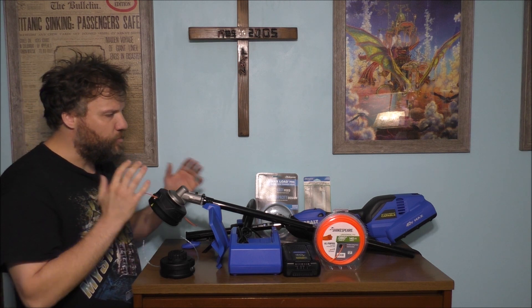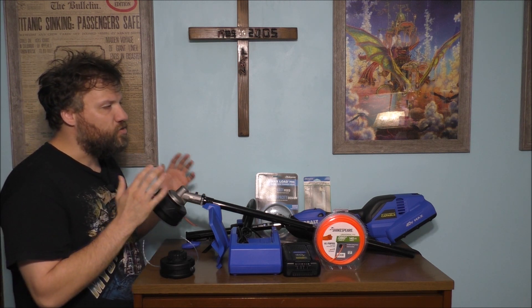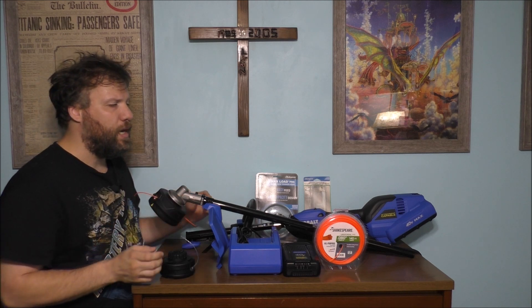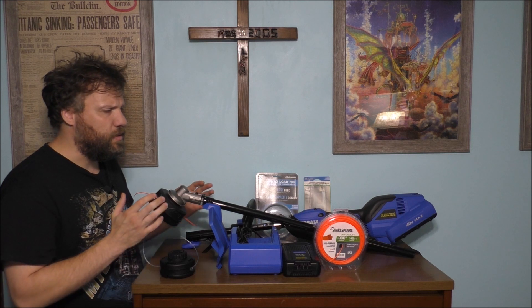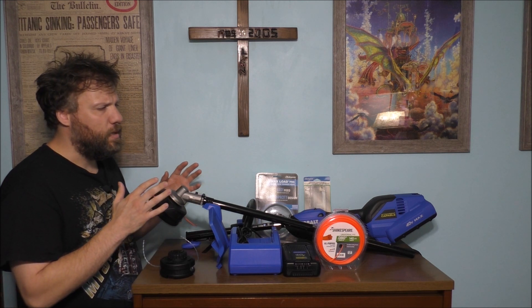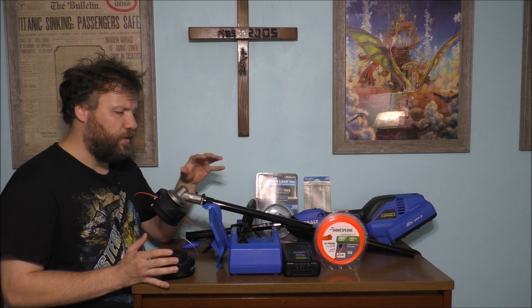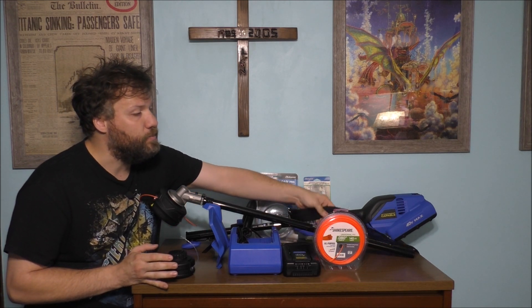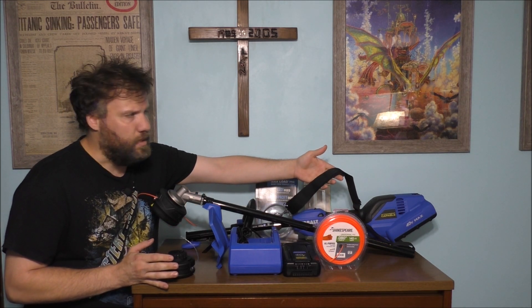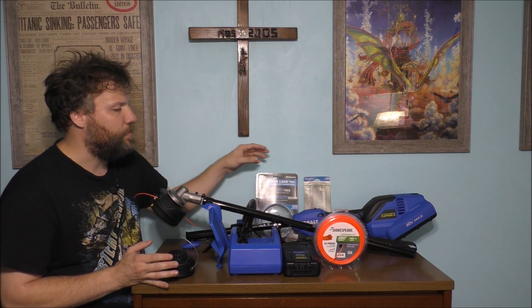Today I want to talk to all of you about my brand new Cobalt 40-volt max grass trimmer. This is a wonderful tool, and yes it is on the heavy side with the battery and attachments, which is the reason why I put a strap on it. The strap does not come with this — you have to buy it separately.